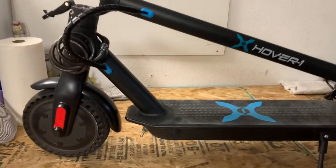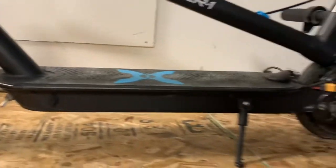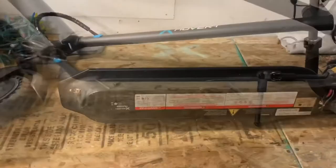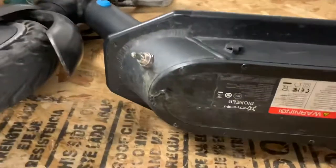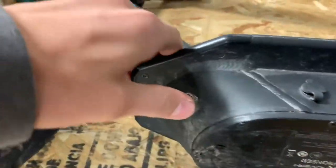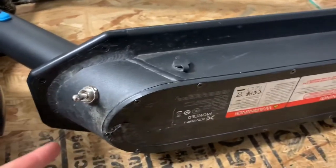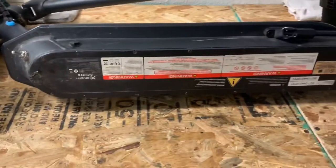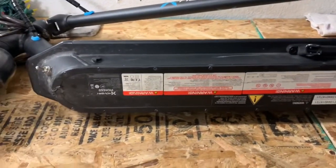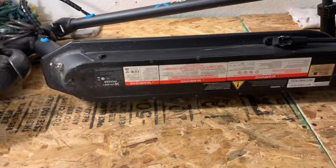Hey everybody, back with another video and I'm going to show you how I turned this electric scooter into a hybrid. I'm going to open it up and show you how I did it. The reason I'm showing you this is because this switch right here broke - my on/off/on switch broke, so it's not switching the battery and the generator. When I flip it, it's just saying off, so I can't use the scooter until I replace this switch. I had a few questions on how I did it, so I thought this would be the best time to make a video.